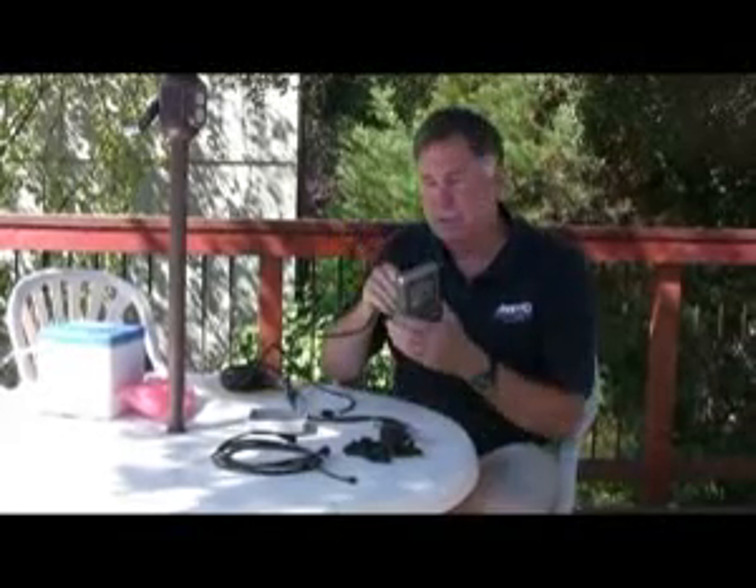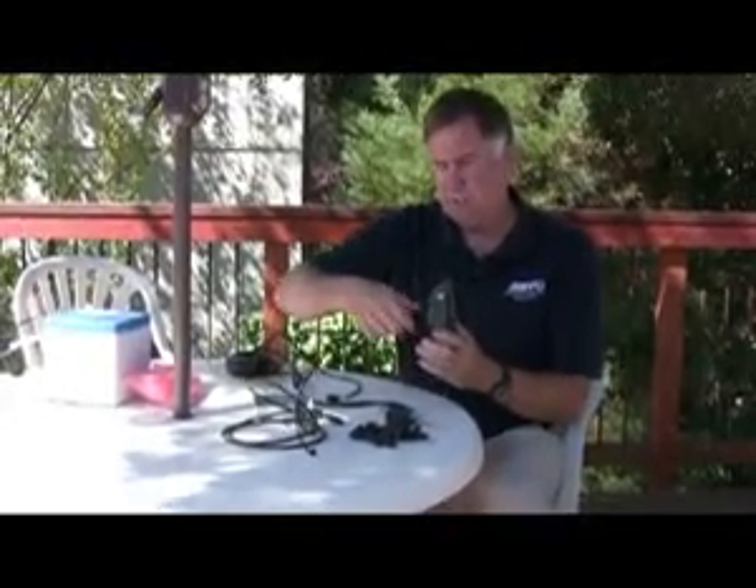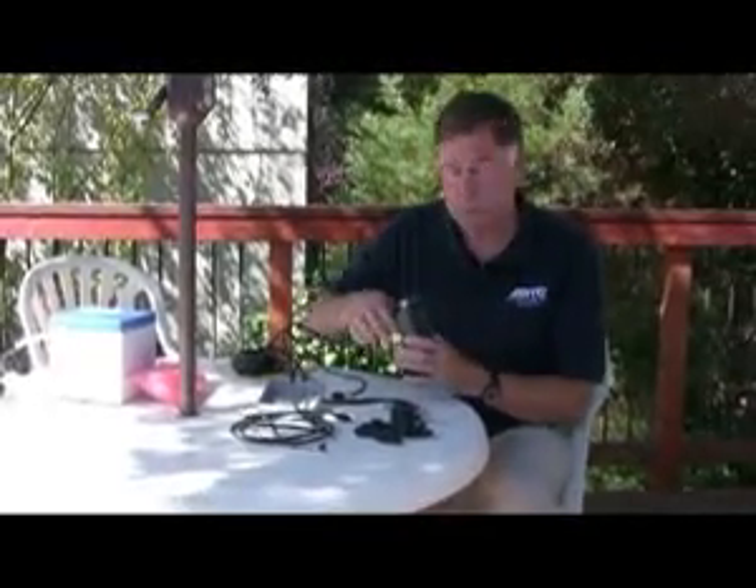The first thing in an installation like this is putting a cable that goes from the display down to the network. In this case I'm using a two-meter cable. It plugs in — it's polarized, a very solid connection, and it's waterproof.